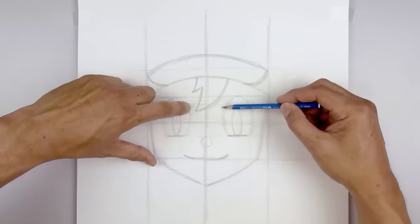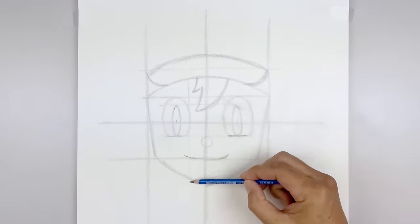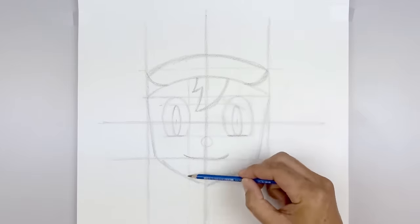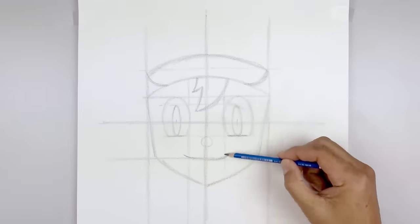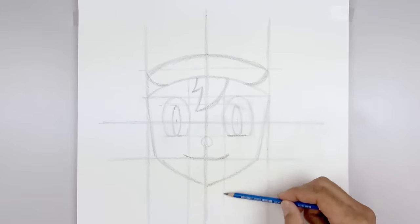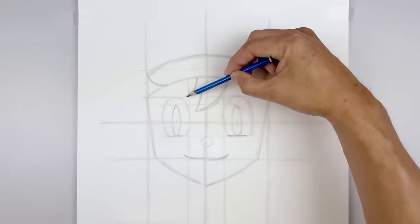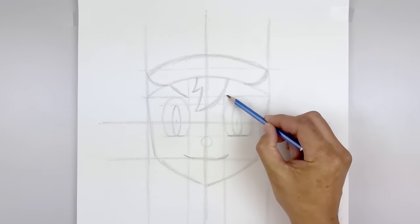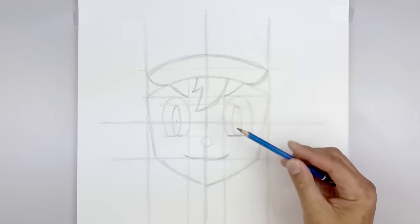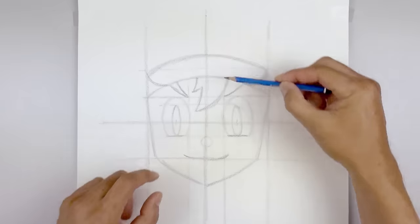Let's add another guideline along the inside edge of the eye — going all the way up towards the edge of the hat and then down towards the bottom of our page. Do the same thing on the right, going up and then all the way down. This is going to help us line up the outside edge of the neck. From that inside point, we're going to draw the eyebrow — curving out and up. Do the same thing on the right. Then we'll thicken up the eyebrows, starting back on the inside, tapering so it gets wider as you go up underneath the hat.